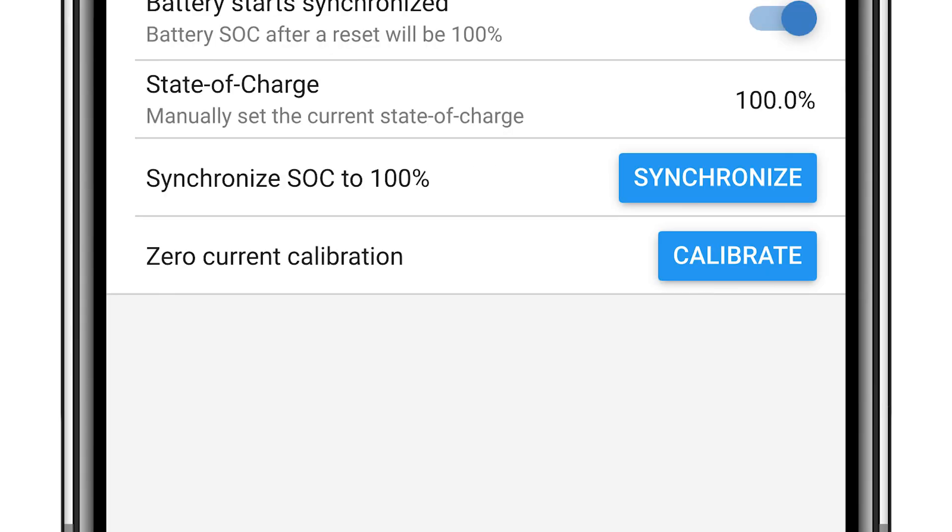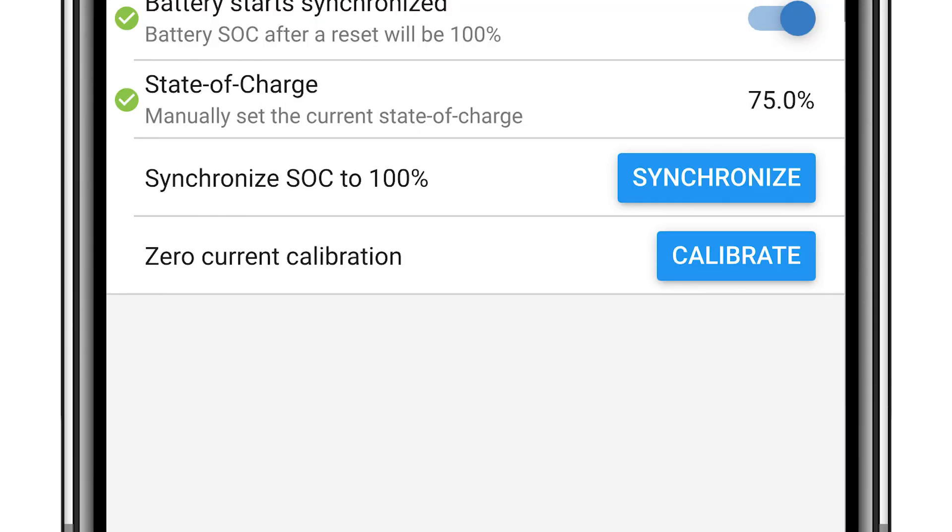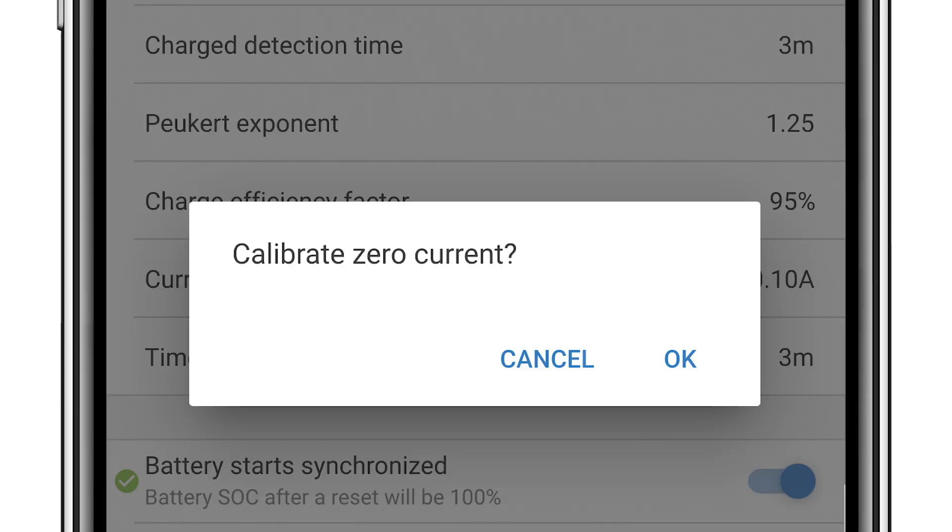There are two buttons at the bottom of this page. If required, you can manually synchronise the Smart Shunt to 100% — this is typical when you first install the system and you know the batteries are 100% full. If during the install there is a discrepancy between no load and what the Smart Shunt is displaying, you can calibrate it using the last button in this list.